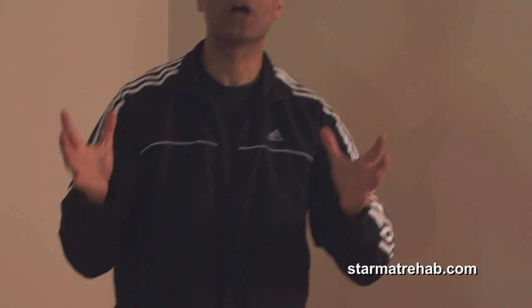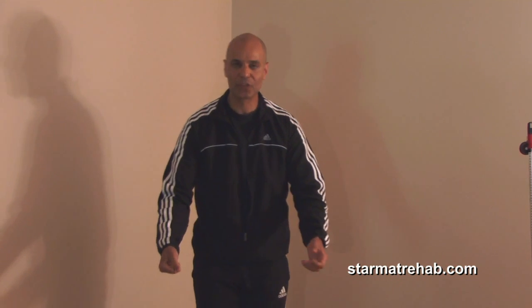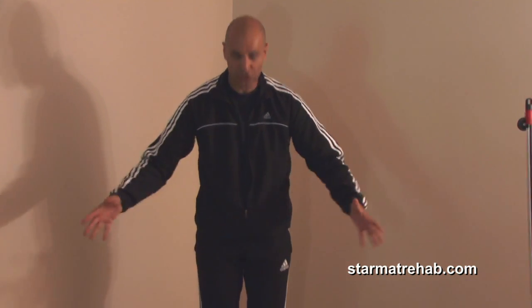These exercises can be done by people who've had bilateral hip replacement using a walker, or by a high-level athlete. Let's assume you have a patient who's had bilateral or single leg hip replacement using a walker. We're going to do the step star exercises on the star mat.